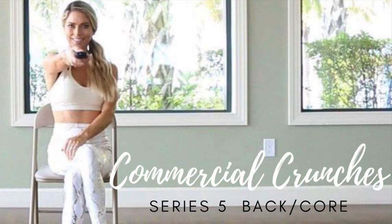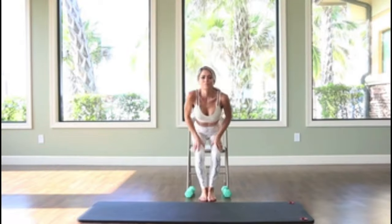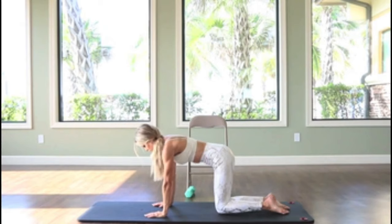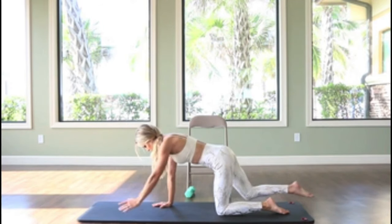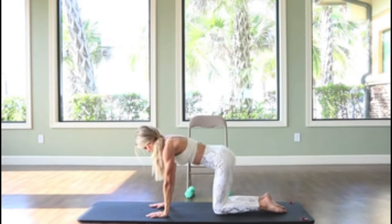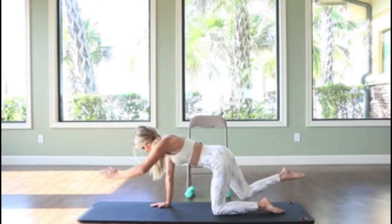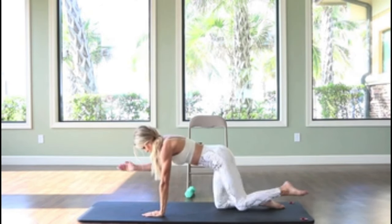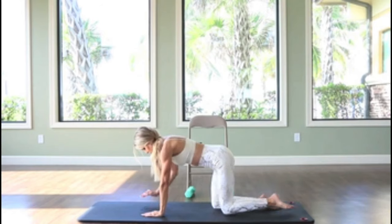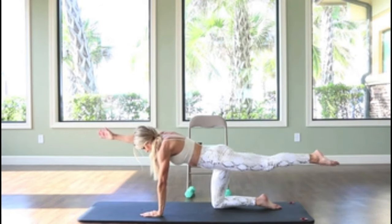Last set — now we're going to work the entire core, focusing on the back. This is great for those of you that might have some back injuries. Coming down on the floor on hands and knees, hands below the shoulders, knees below the hips. Alternating arm and leg, extending out in opposite directions. This can be done modified if you want to place your forearms down — maybe you have trouble with the wrist. Make sure to keep the belly button pulled into the spine and a steady breath. Do a total of 20.